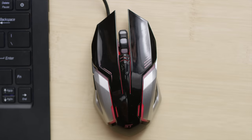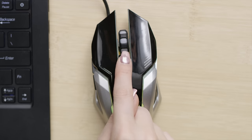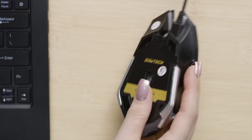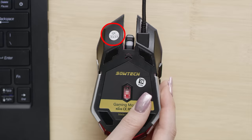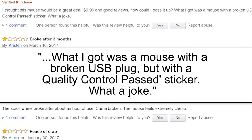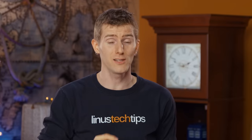The breathing LEDs provide visual feedback when stepping through the four DPI presets, and it even has a quality control passed sticker — although apparently you get one of these even if your mouse shows up broken. Sautec never skimps on the included decals.